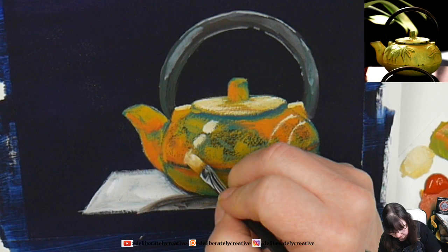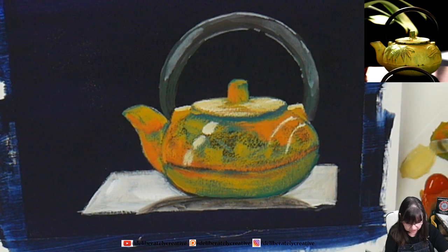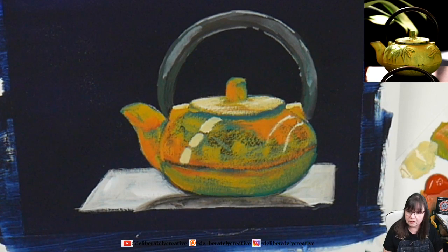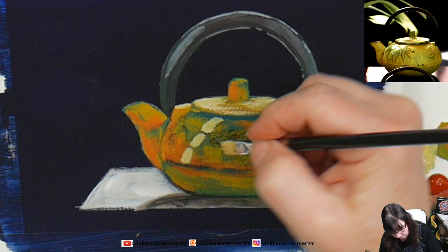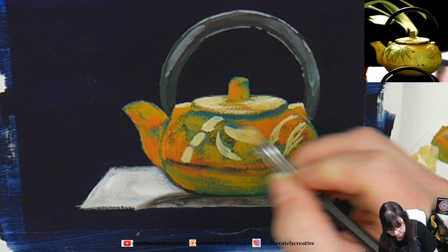Now I'm going in and putting some little highlight bits because the bamboo that's in there is actually showing up with highlights. So I'm putting some little stripeys on that are like where the bamboo is going. I'm putting a little bit of a highlight here and there where the leaves of the bamboo are, and there's another one over this way.